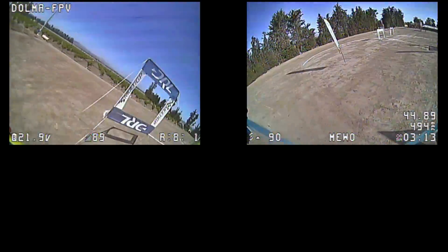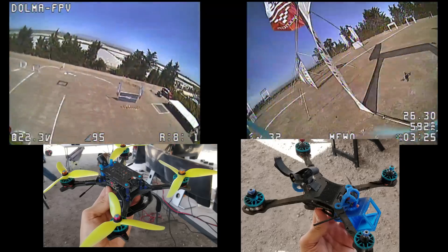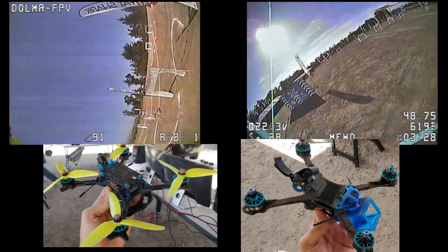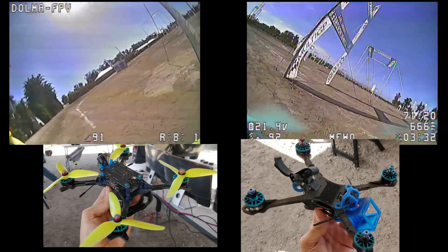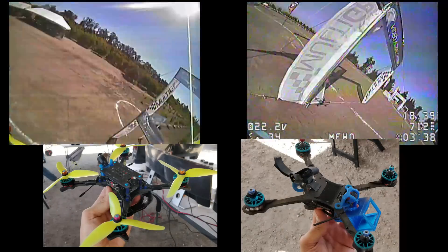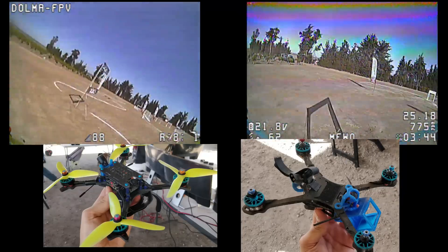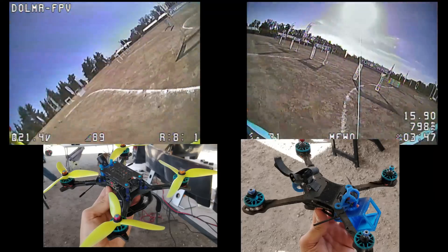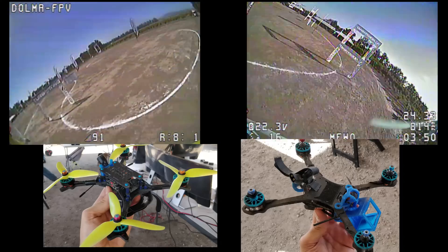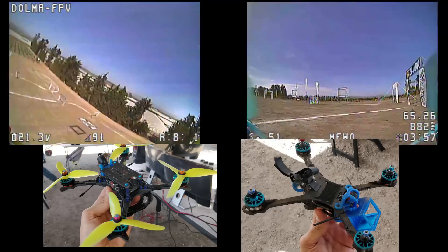Muo FPV prefers the 2207 1722 KV motors on 6S with his frame, which is a really cool setup — I personally think it's the ideal setup for 6S because the battery has more heft and weight to it, so we really do need to consider where we put the battery. Dolma, or Andy, prefers the 2205 1722 KV, and he's tested the 2205 against the 2207 and he's actually faster on the track with the 2205. The weight difference is not extreme: the 2207 is about 30 grams, the 2205 is about 26–27 grams. He himself is confused about why on earth the 2205 is faster than the 2207 for him.